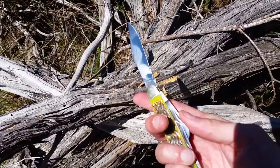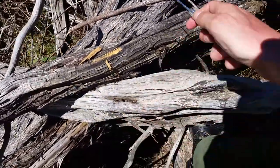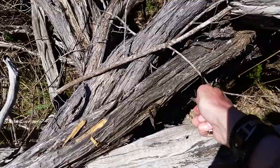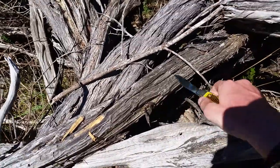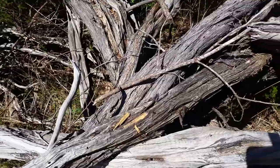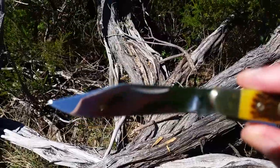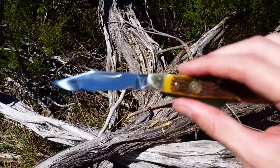You've got other blades — two of them. It is razor sharp, so I've got to be careful. But one thing I don't like about the blade is that it's mirror finished, so it picks up fingerprints like there's no tomorrow.